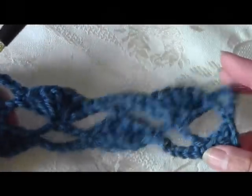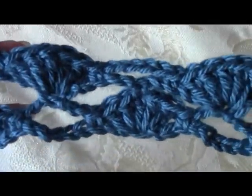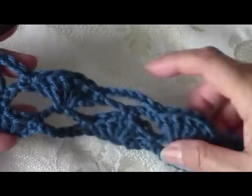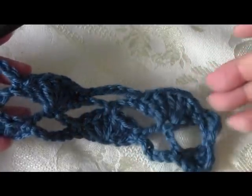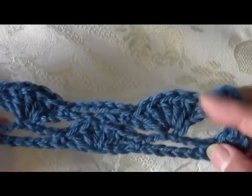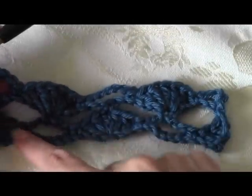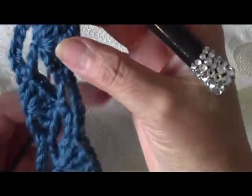Now you can see that the pattern is emerging. These spaces across one way have the open chains, and across the other way have shell, open, shell, open, shell, open — that's how it goes all the way across. This makes a good size for a little thin scarf — it's not heavy, so it's really pretty for summer. If you make this wider you can make it into a prayer shawl or a big shawl.